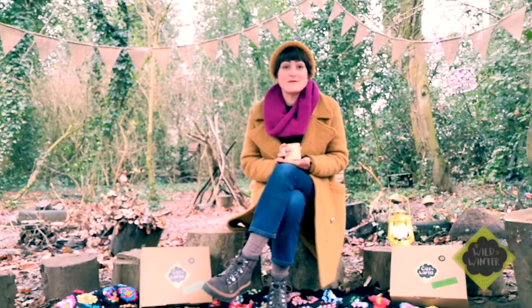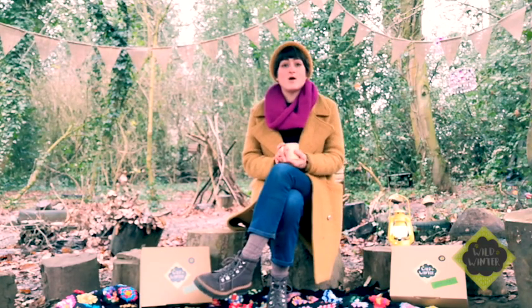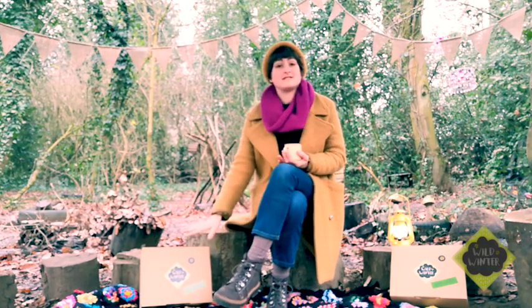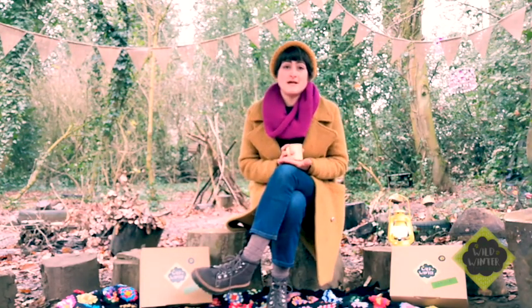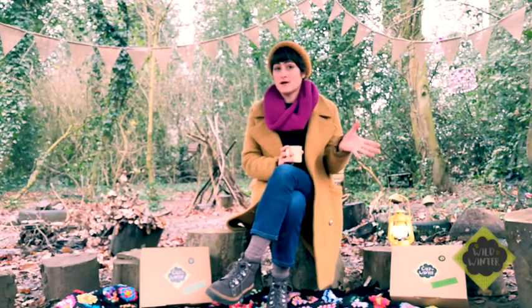Hi there, it's Jodie here from the Wild Tribe and I'm here in the forest with Harriet today. We are going to tell you all about your activities that are in your wild box for January. We hope you had a lovely festive season and that you managed to make some of the bits in your last box.